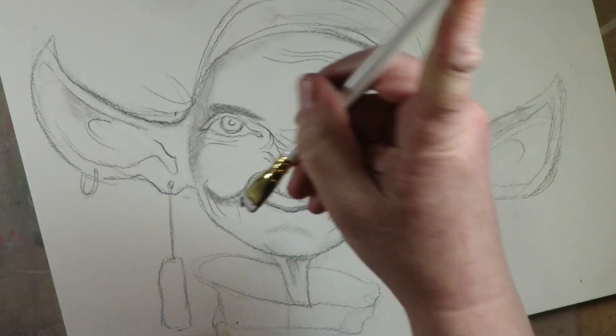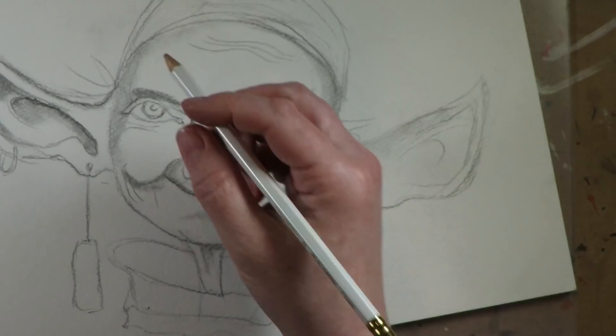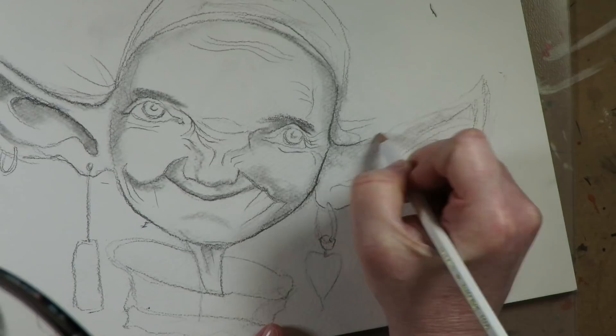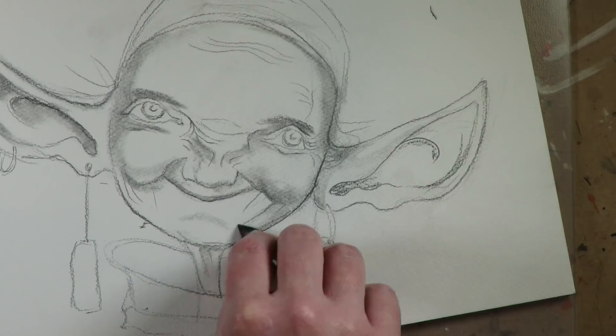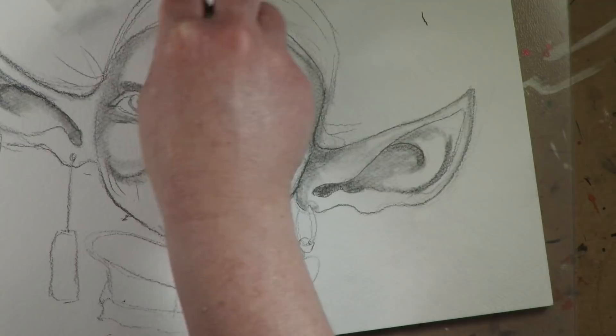Once I have all the wrinkles drawn in and all the features as I like them, you can actually start adding your shading right away. A quick tip: the dirtier your blending stump, the better it will blend your graphite. And if you don't own a blending stump, you can easily just use your little pinky, or even a Q-tip — that works equally as well. I'm keeping a close eye on where all the shading is in both the pixie's image and my photograph of the old woman.